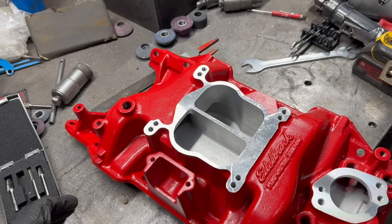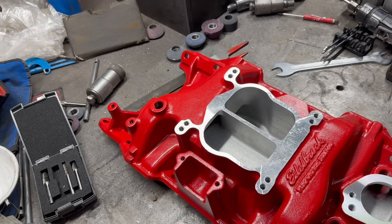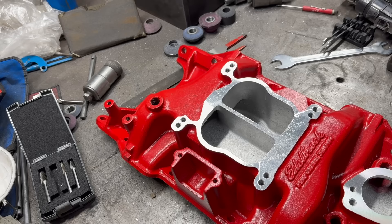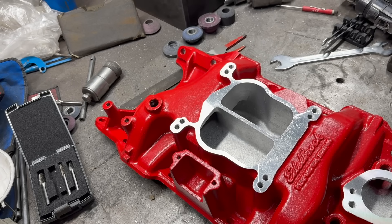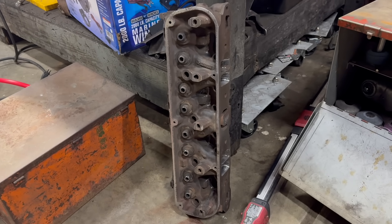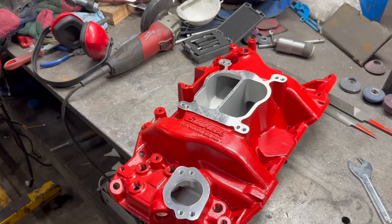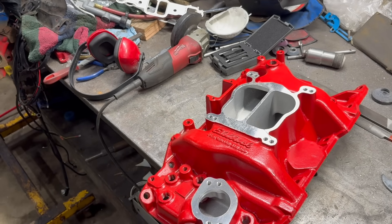I'm going to cut out the divider wall between the two sides of the dual plane manifold here. That can have an effect similar to adding an open spacer, which we don't really have the height for on this car. Essentially it equalizes vacuum signals between the two sides of the intake and that can improve performance. And I really shouldn't have to tell you this, but when you're done grinding, make sure you clean these pieces thoroughly with air, maybe with brake clean, gasoline, more air — whatever you have to do. Get that debris out of your intake, out of your cylinder heads. Hopefully you found this guide useful or vaguely educational. If you have any questions, feel free to drop them in the comments — I do read all of those. As ever, thank you very much for watching. And remember, this sucks.